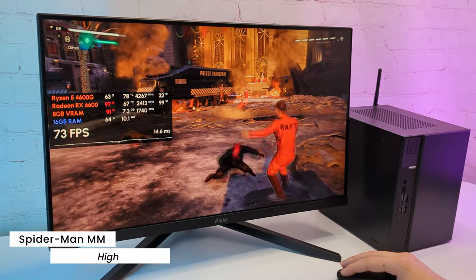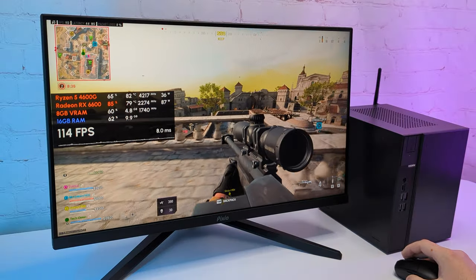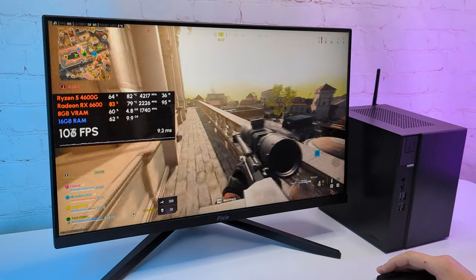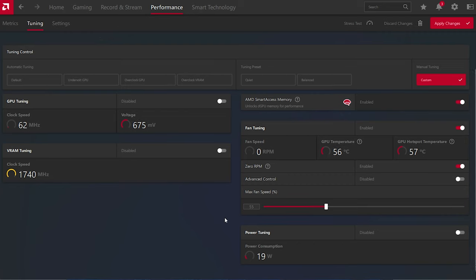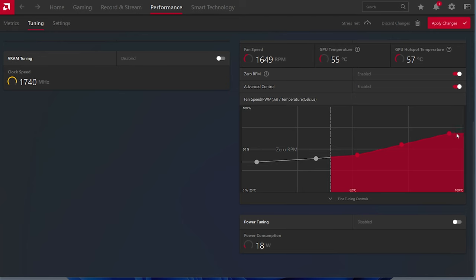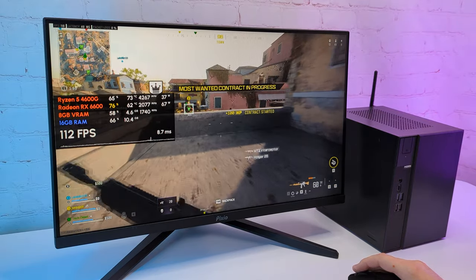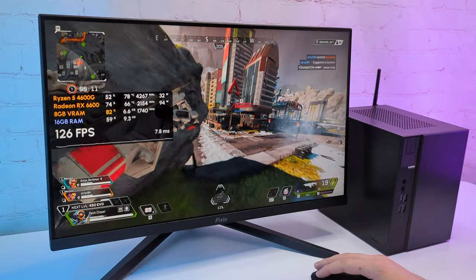Let's now talk about temperatures. In demanding games, especially after long gaming sessions, our system gets pretty hot, with CPU and GPU around 80 degrees. It's not the best, but it is expected in such a small case, and it's still under critical temperature. It's worth noting that by default, the GPU fans were only at 50% max speed, so overall the system was surprisingly quiet during benchmarks. You can go into the Adrenaline Edition settings and tune the GPU fans. I raised the max speed to around 70%, and with that I got GPU under 68 degrees. The PC is now a bit louder in games, but it's not anything disturbing, so it's actually worth raising the fan speed like that.